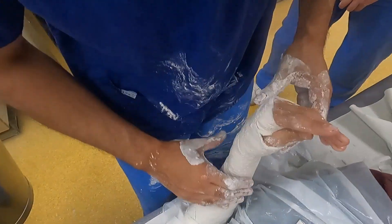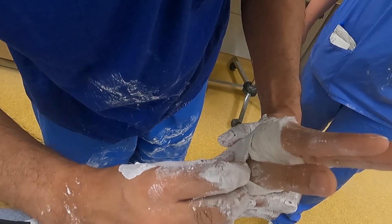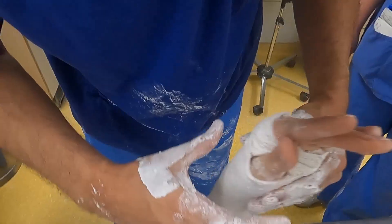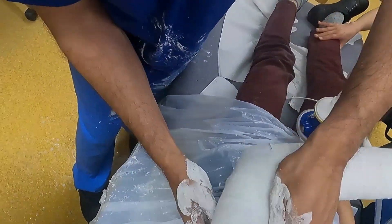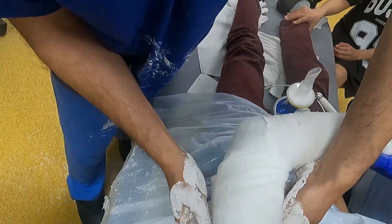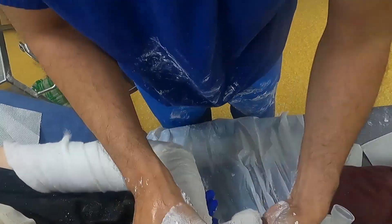Gentle graduated pressure is then applied either side of the apex volar deformity. The plaster is then checked to ensure it's not too tight and the fingers can move freely, with distal neurovascular status reassessed post-reduction. In order to ensure rotational stability, the fracture is then immobilised with an above-elbow cast.